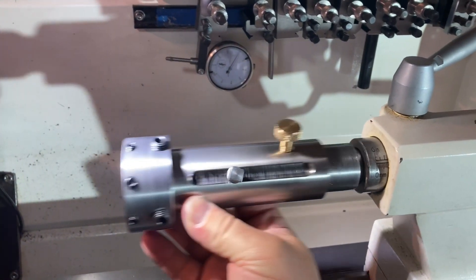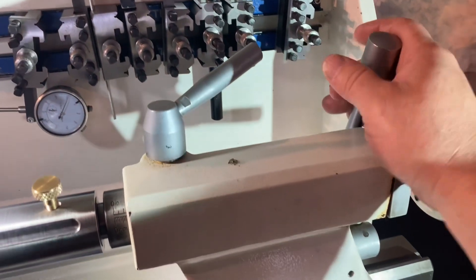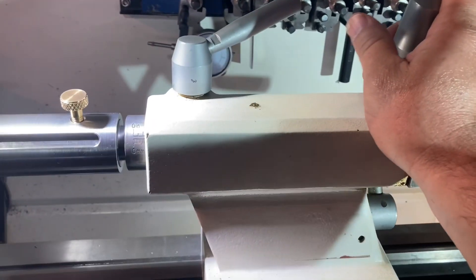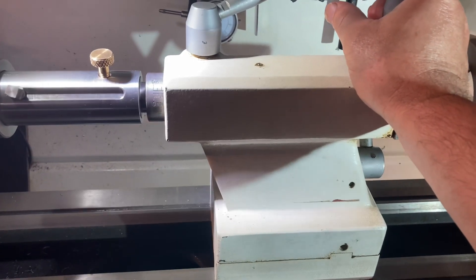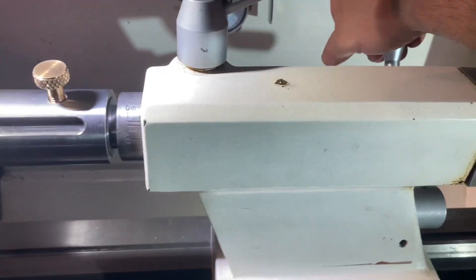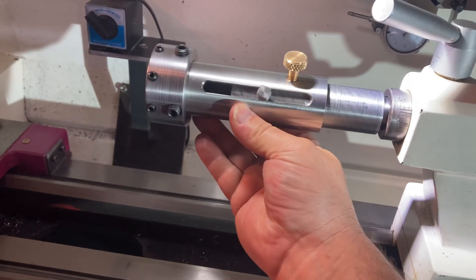Otherwise you've got to loosen the tail stock so it can move freely, but the problem with that is if it grabs you can actually tilt the whole tail stock. Having it rigid it's not going to go anywhere, so all the movement is done here.